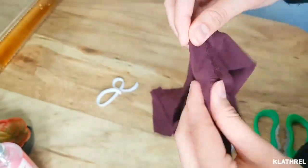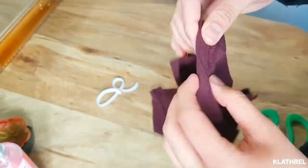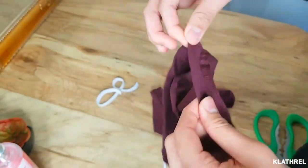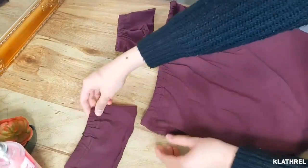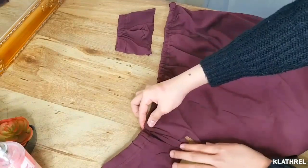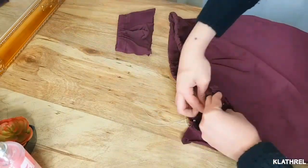You need to do the same thing on your sleeves — both sleeves. Stretch the garter, put the garter inside, sew them together, and after this you're all done. Then just attach the sleeves from the top and sew it together.